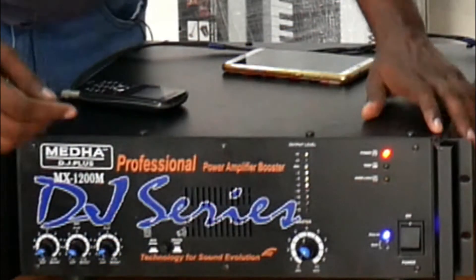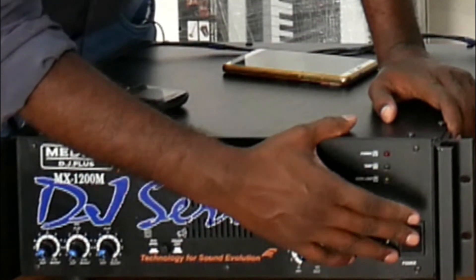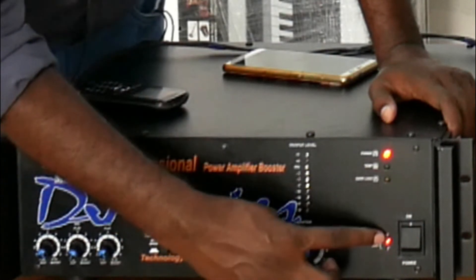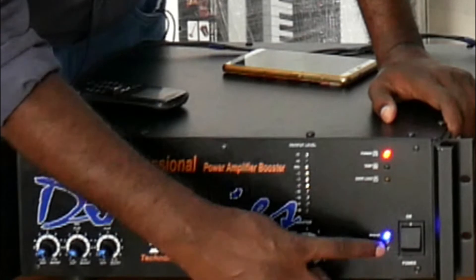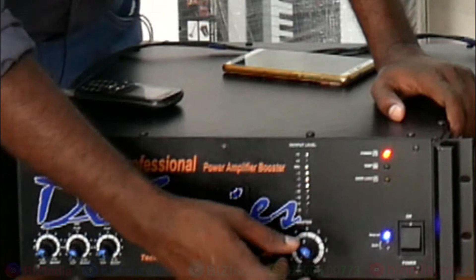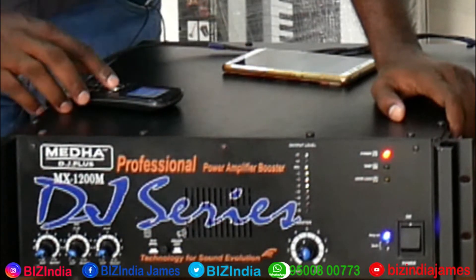Now I have first put on the speaker. Wait for the blue light — the blue light indicates the amplifier is okay and ready for output. Now this is the main volume. I start the sound.